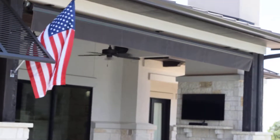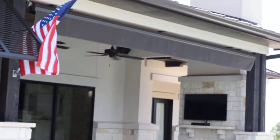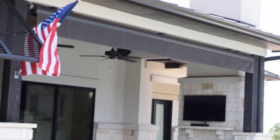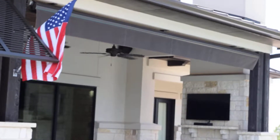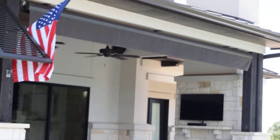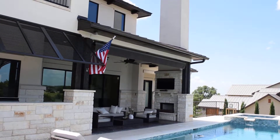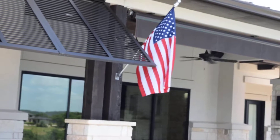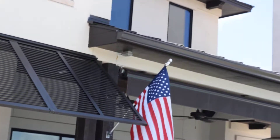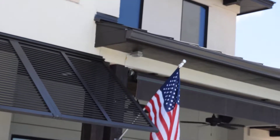What we call a ceiling mount — there are five brackets installed upward into this structural beam at the customer location. The front valance is a 12-inch valance; these valances come in either 8 inches or 12 inches. This is a motorized unit, and as you can see, the customer provided a plug up in the soffit.